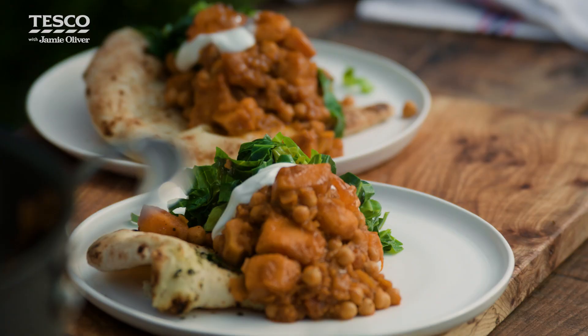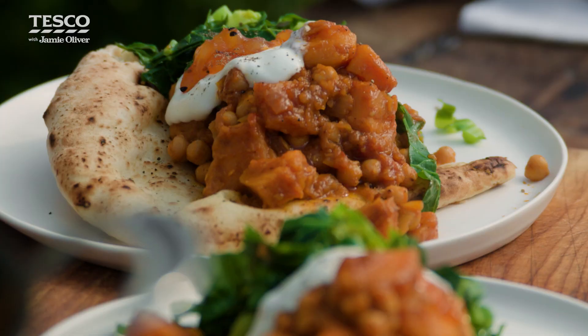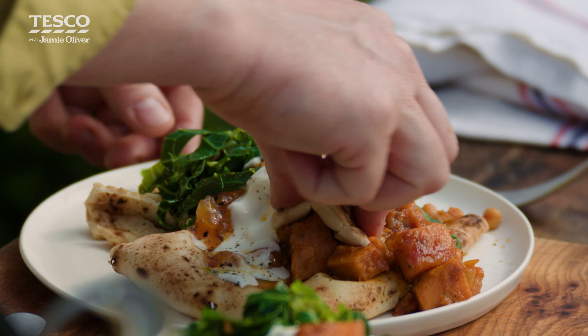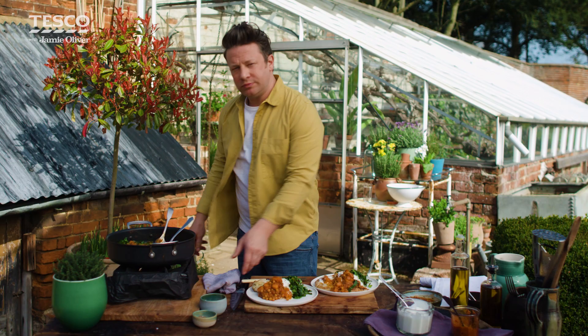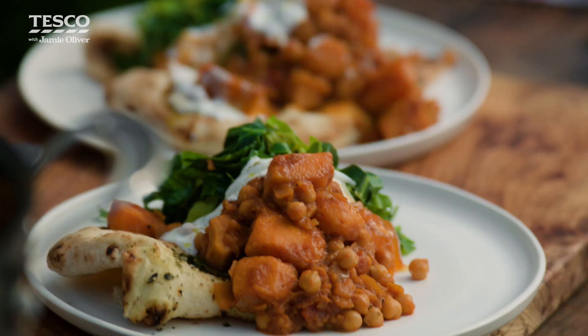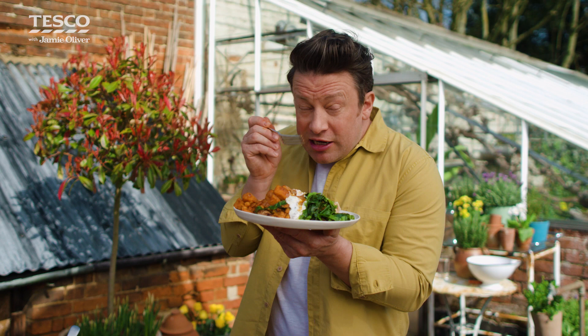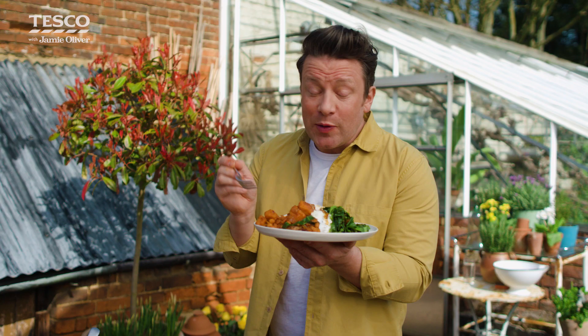So there you go — a really easy curry, full of the good stuff. Getting some of that sweet potato. Yum. Wow. Absolutely delicious. It's got lovely layers of spice in there, but it's not hot, it's not chilli hot — and of course you can make it that way if you want. I could serve this to my whole family and they would absolutely love it. This will serve four. So what are you waiting for? If you want to cook this, get the recipe, get down to Tesco, and get cooking.